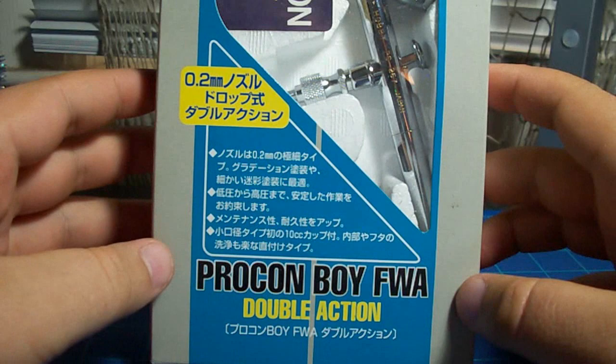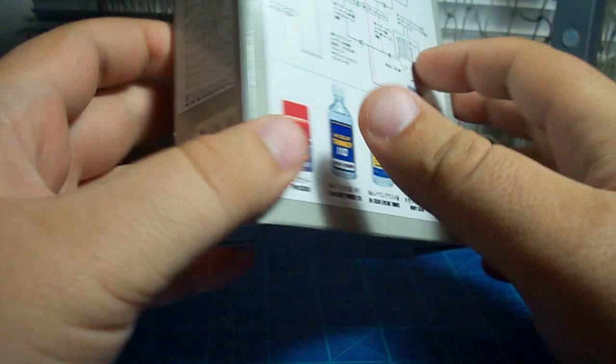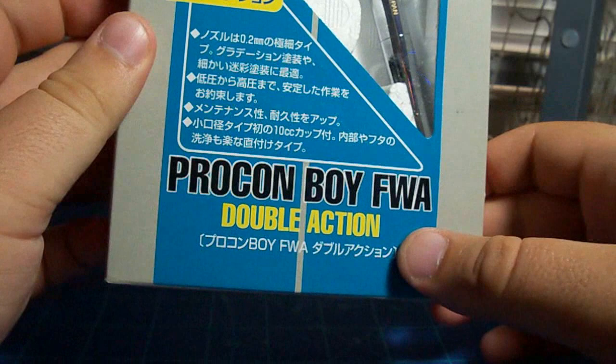Inside this tangled bird's nest I have got the Mr. Pro Conboy FWA. This is a double action, gravity fed, internal mix airbrush, which should be a hell of a lot better than the one that I have right now. This is Mr. Hobby brand. Pro Conboy is kind of a strange name — I haven't figured that one out yet.